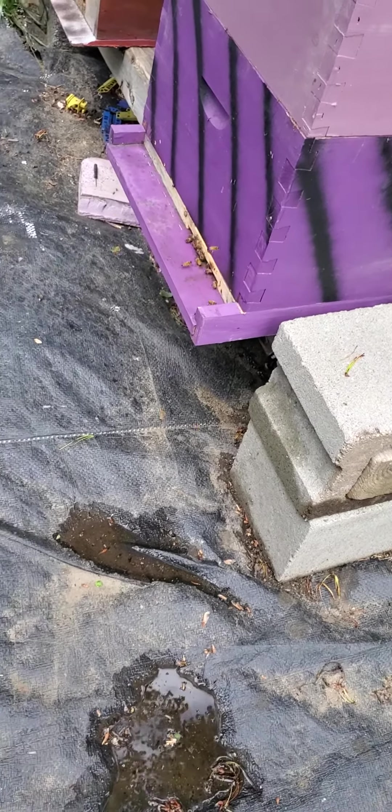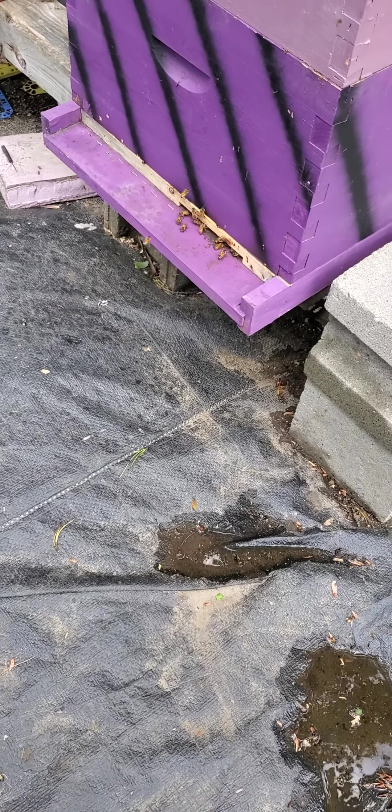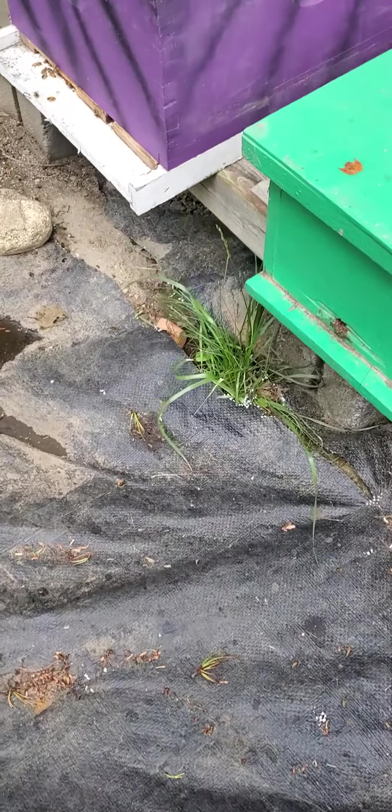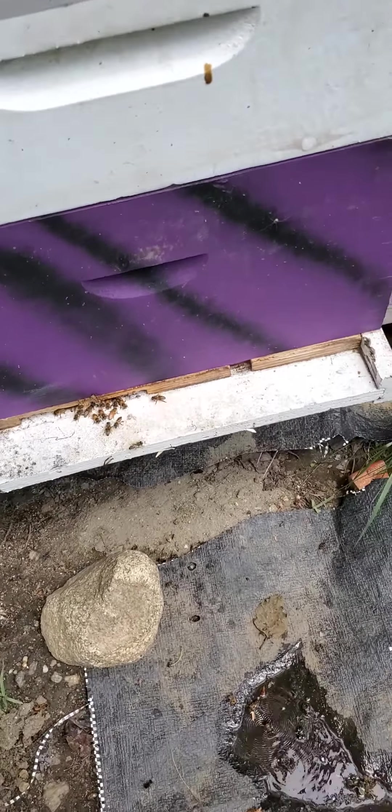As you can see, there's some activity going on — it's warmed up a little bit since this morning. One just head-butted me, telling me I'm in their way, I guess I better move. Then we got this other hive here — they're doing good also.